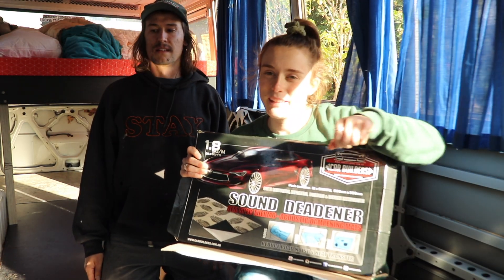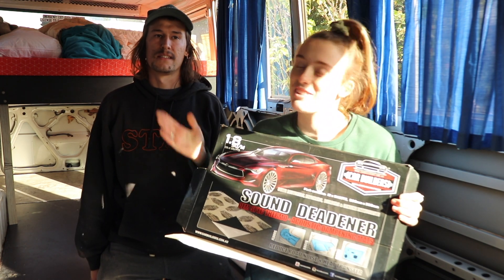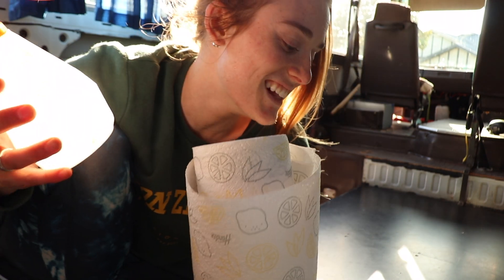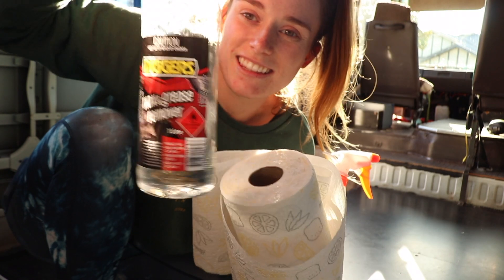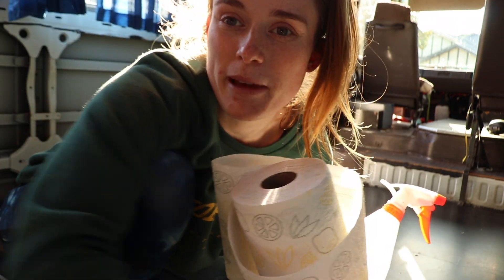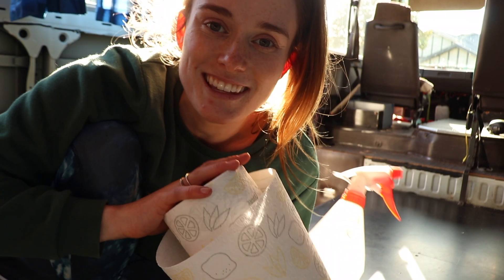First thing I'm doing on the sides of the bus is cleaning it with wax and grease remover. Dan just split this job with me. Just cleaning it with some wax and grease remover, making sure the area is all clean so the Car Builder Sound Deadener can stick on nicely.